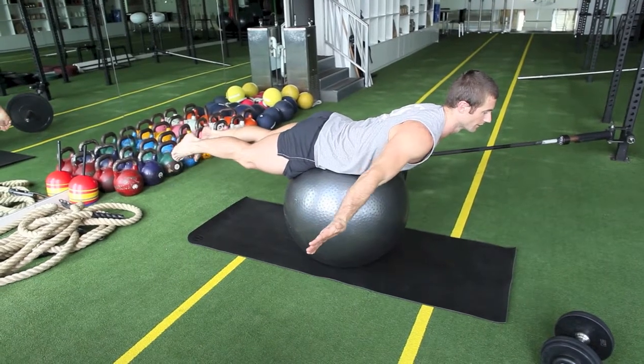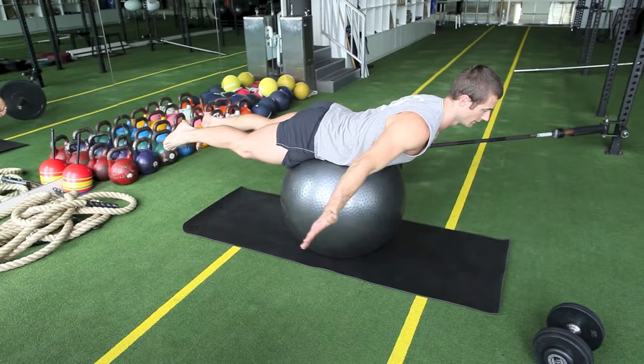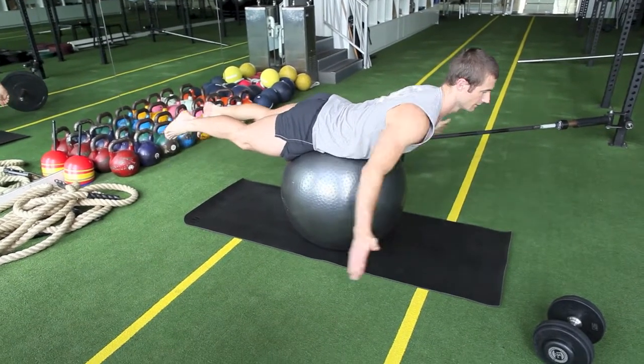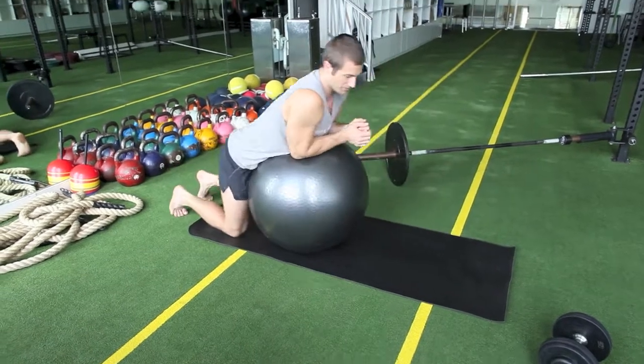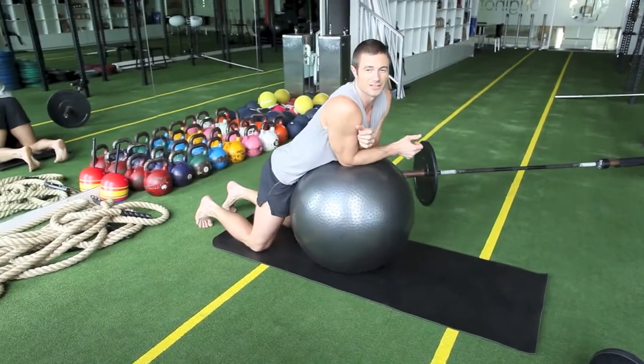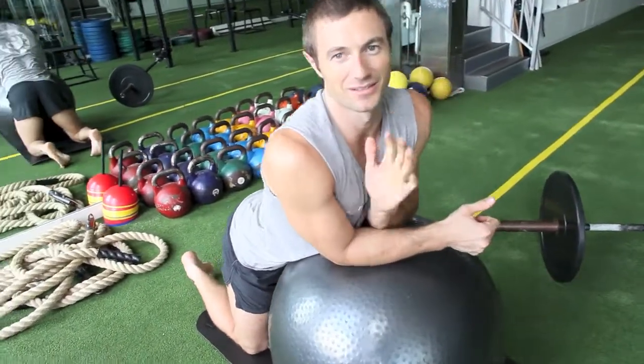Reach forward, reach back — alternate where the load is centered, just changing the center of gravity. Then from that we went into a superman, holding that for a minute fingertips down, then taking hands up for the harder version, finding that balance point. Three sets of that — six minutes. 30 minute workout. Good fun. See you next time. Ciao.